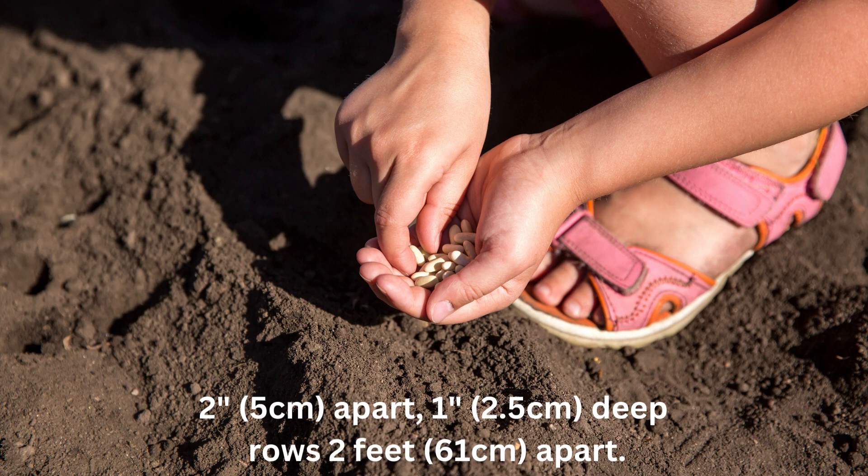Direct seed bush beans in rows 2 inches apart, 1 inch deep, and with the rows about 2 to 3 feet apart. If you are doing the square foot method, you will plant 4 seeds per square.